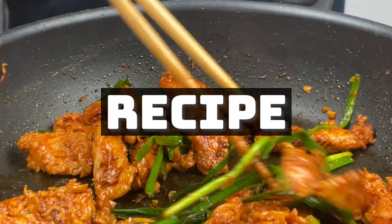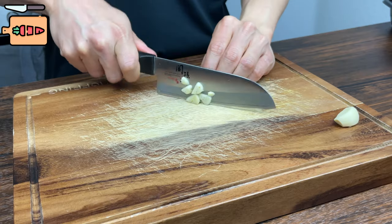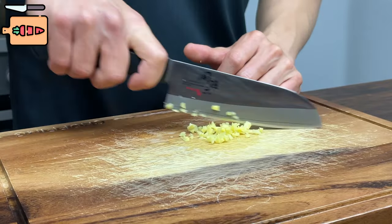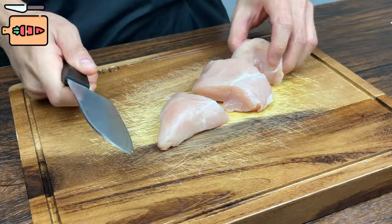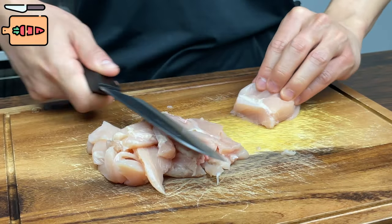Let me show you my recipe. First, chop and mince two cloves of garlic and do the same with one tablespoon of ginger. Take 200 grams of chicken breast and cut them long and thin. I like to cut them this way because this makes it easier to cook them thoroughly and also tastes better.